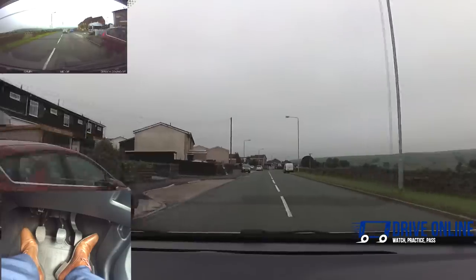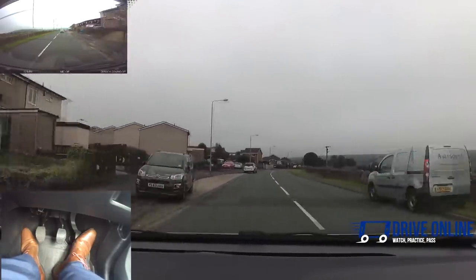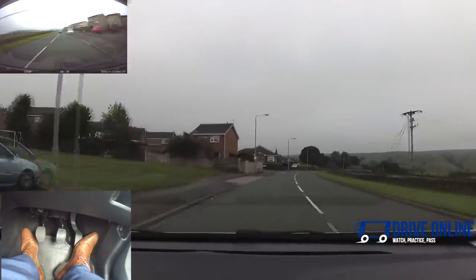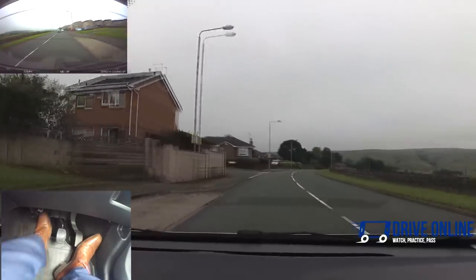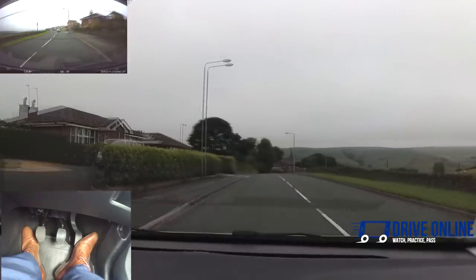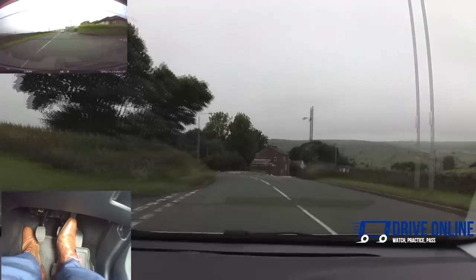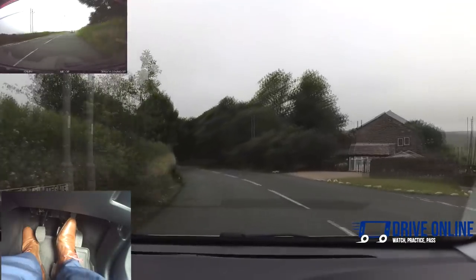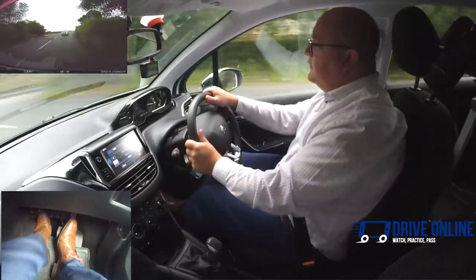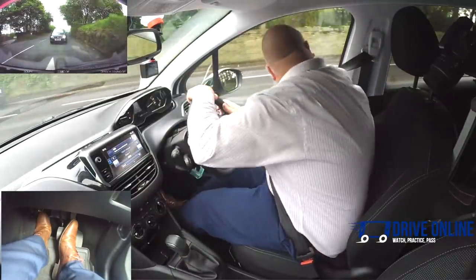Once we're above 10 into third. Once we're above 20, up into third. Once we're around about 30, into fourth. Down the hill it might want to roll off a bit faster, so I'll probably go back into third if it's a long hill — but as it happens, it's a short hill. We need to give way at the end, so mirrors and signal. Clutch goes down — not going to use second because I don't think I can see very well, so down into first instead. Just keeping the car rolling, then clutch up.